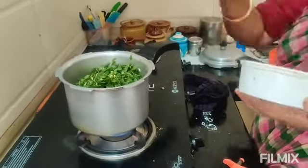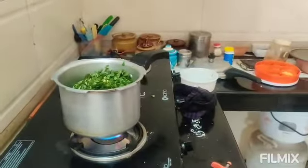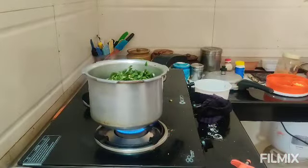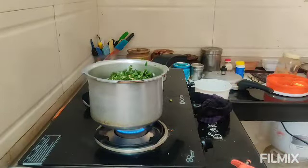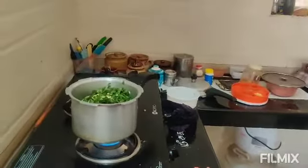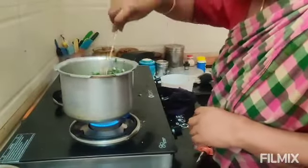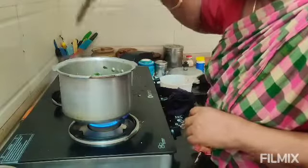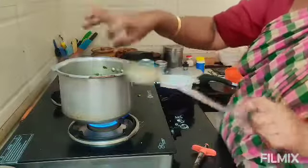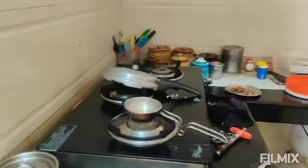When we put the rice, we put the rice and we put it. We put it in the rice, then we put the rice on the rice. This is the next step. I'm going to cook the rice in a few minutes.